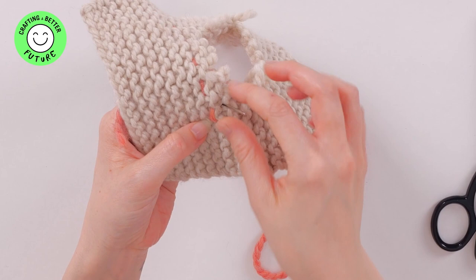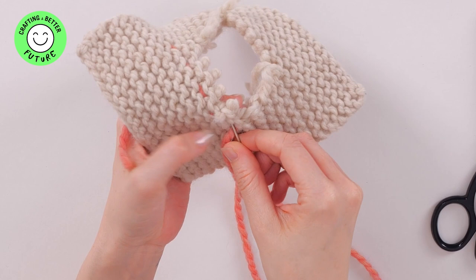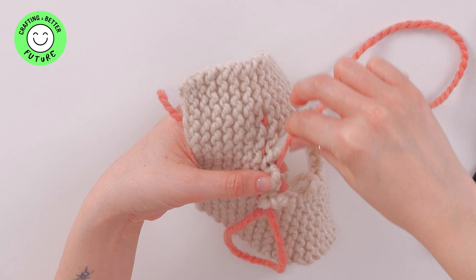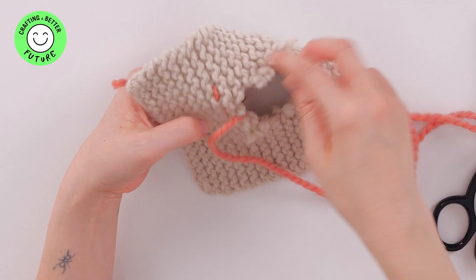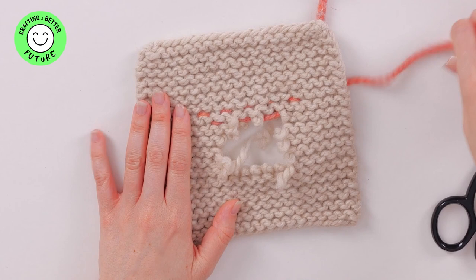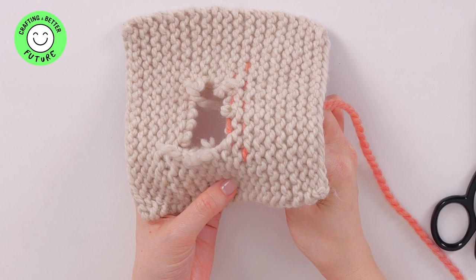Then you're going to go under and over again. Where the hole starts, you want to take your yarn all the way across — you're creating your own fabric using a weave. Under, over. That will be your second row of stitching. When you come back, you're going to repeat that all again.